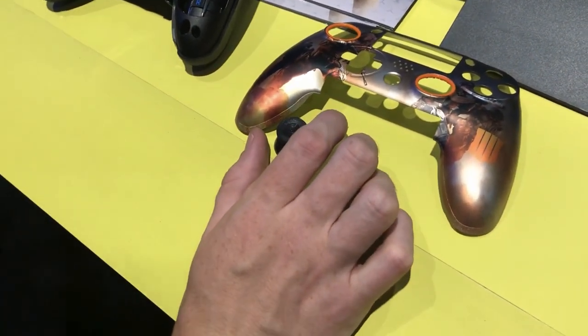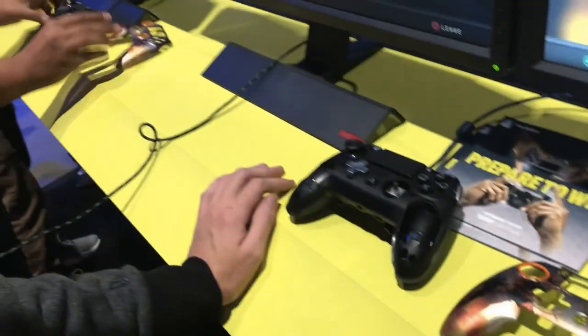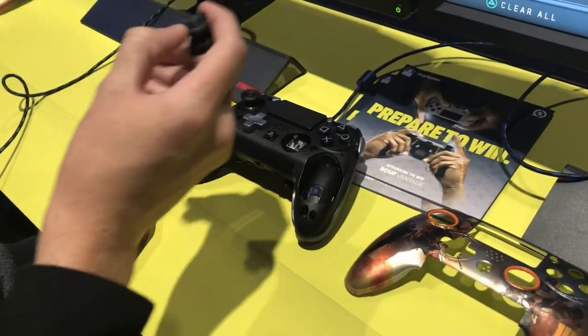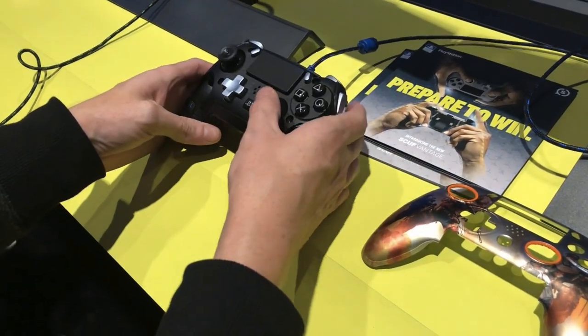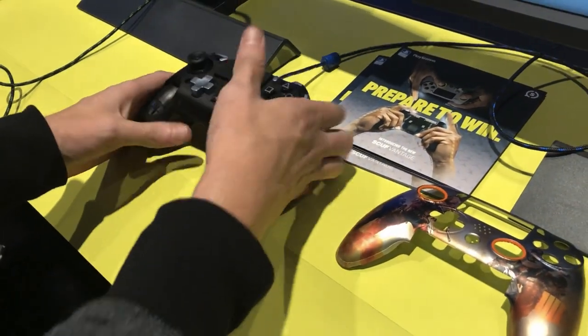You're going to have to take the faceplate off first. There you go. Pull it right on off with the SCUF arrow — it's a little hard to see in this light. Put it in the southwest position. You can stick it right back on the controller, just push down. Easy peasy, little squeezy — get it in there.